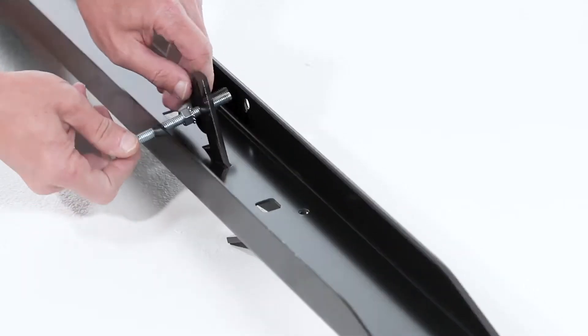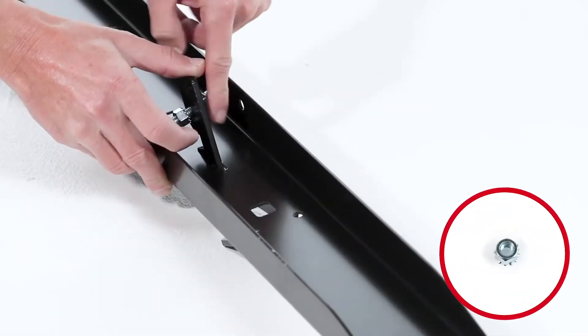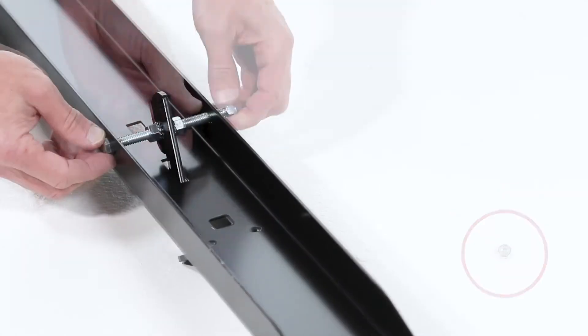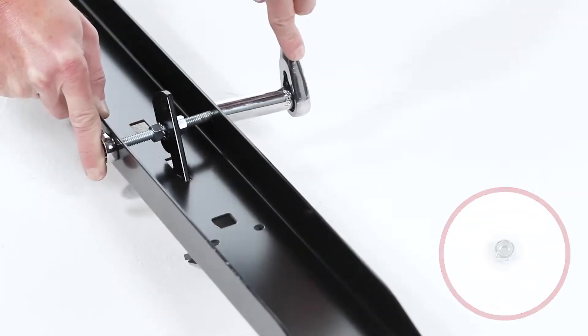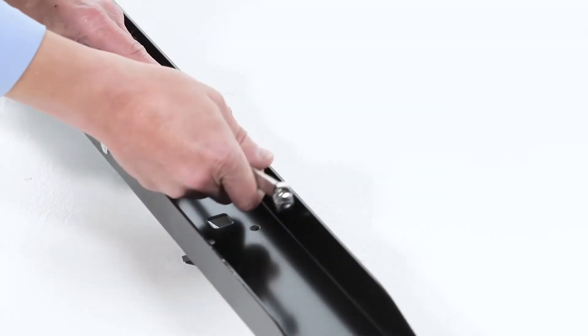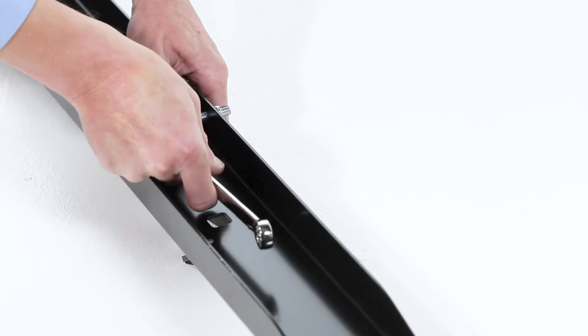Then slide the bolt further through the foot pedal, followed by another SEMS nut, then through the other side of the tongue. Now secure the end with a 5/16-inch nylock nut, Part G, and tighten it so the hex bolt can still rotate freely. Now tighten the SEMS nuts against the foot pedal so that it's centered in the slot.